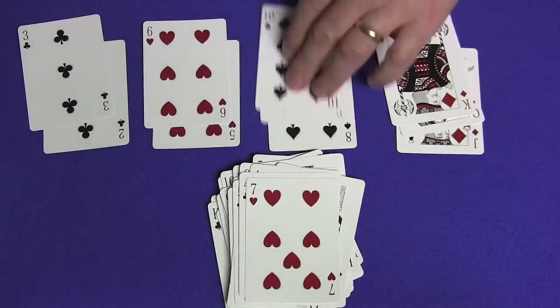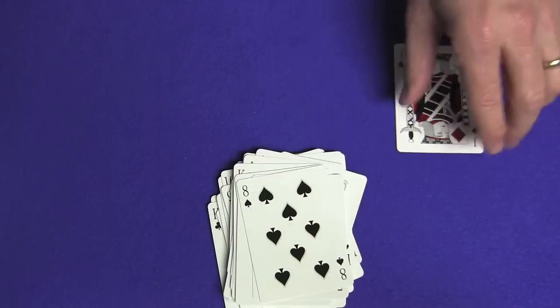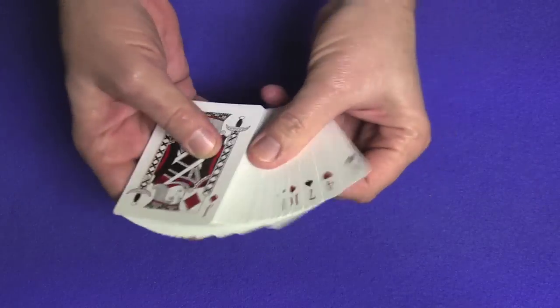Continuing: eight of diamonds, four of clubs, seven of hearts, ten of spades, king of diamonds, three of clubs, six of hearts, nine of spades, queen of diamonds, two of clubs, five of hearts, eight of spades, jack of diamonds. The deck is now set up.